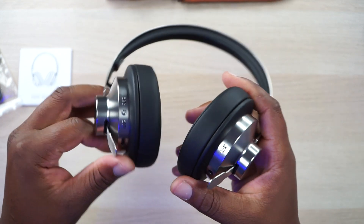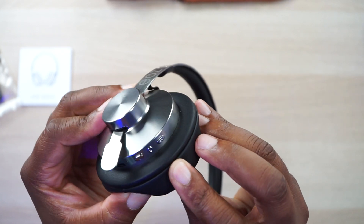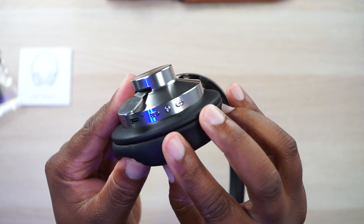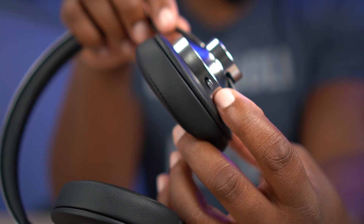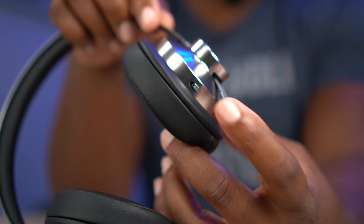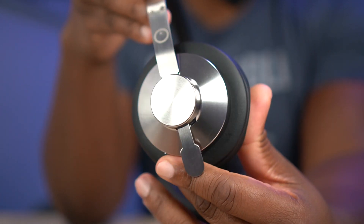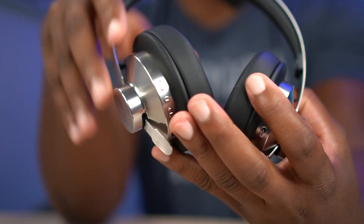So they should be a pretty good sounding set of headphones. Right here you'll see a multifunction button with a Bluetooth symbol — that's for play, pause, and stuff like that. Then you've got a plus and minus for your tracks and volume. And then you have an ANC switch right here. This switch can actually be turned on while the headphones are off, so you can listen to silence with no music playing. But beware: if you leave that on, it will drain your battery over time, so make sure to turn that off every time you're done.